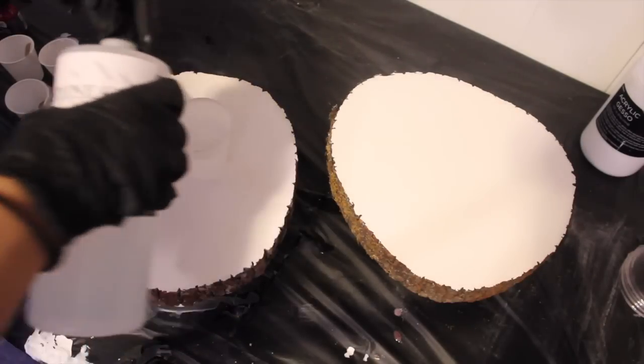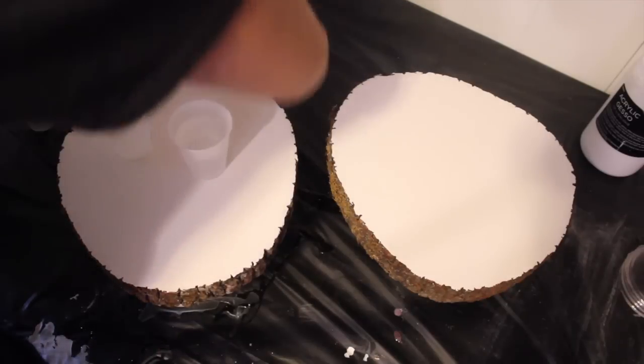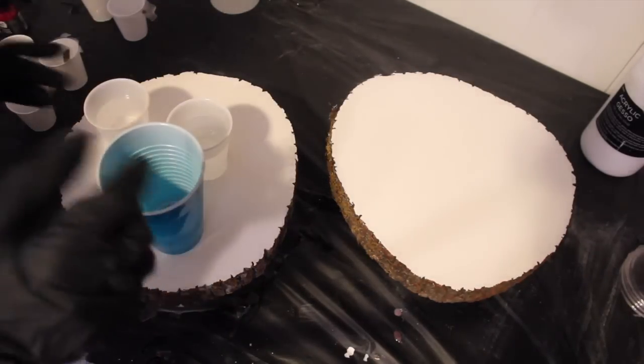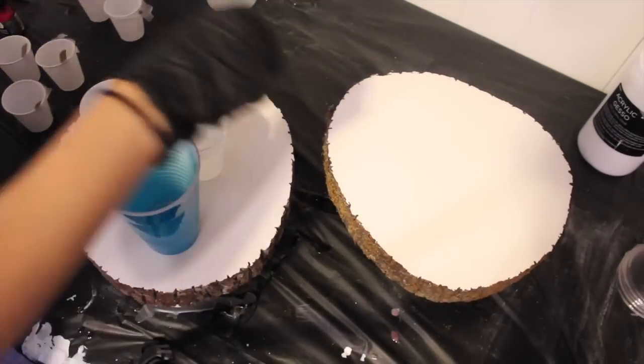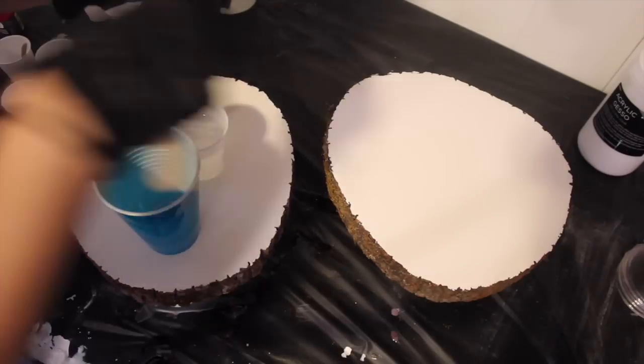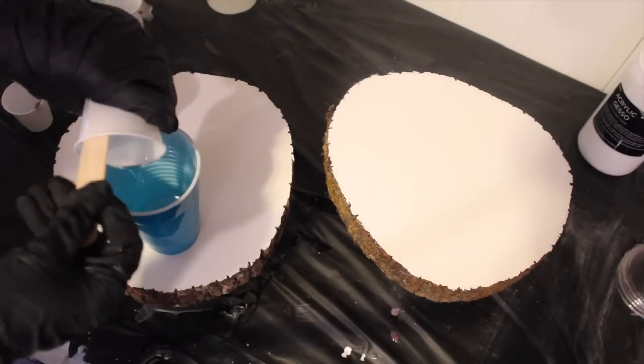Art Resin continues to have a sweet smell for me — I know it seems different for everyone, but for me it has a very sweet smell that never really goes away. With StoneCoat, it went away, which was really cool. Once you're done mixing, make sure you're pouring it into the cup and scraping the sides and bottom with a popsicle stick before you mix it all together.